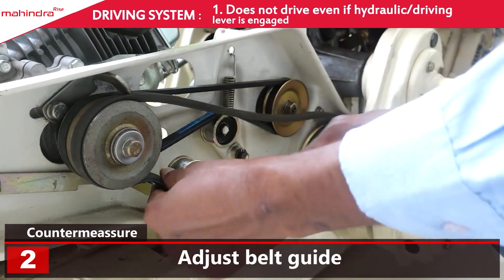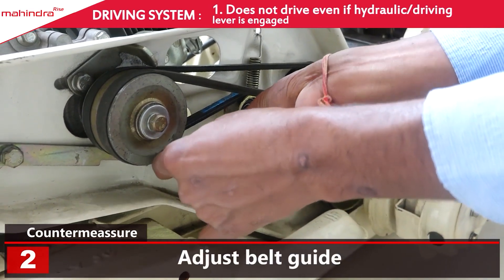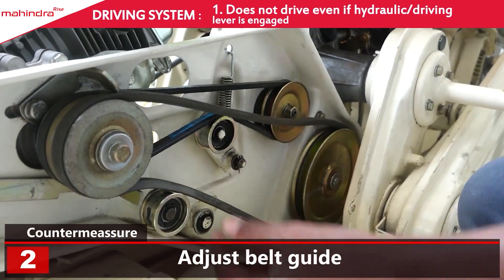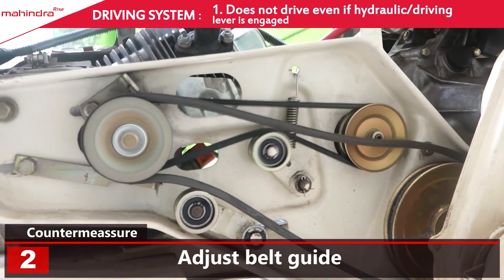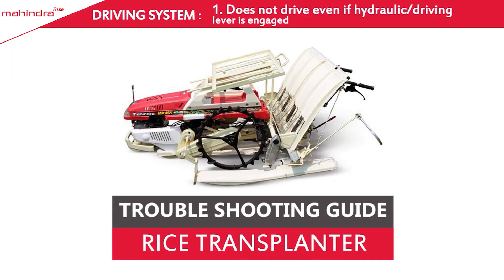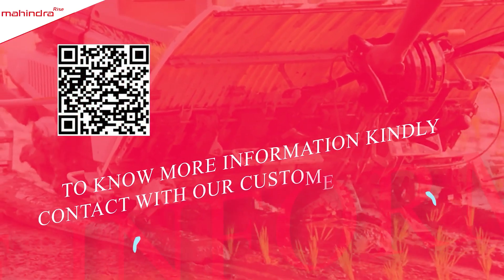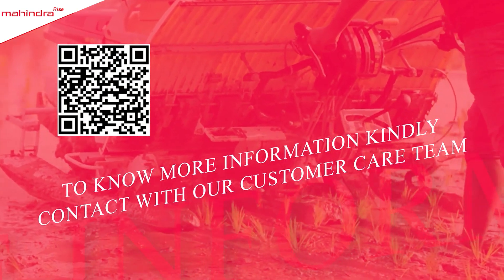उपाई: बेल्ट गाइड को ठीक करें। बेल्ट स्लिपिंग — Loaded Belt से लगेड़।